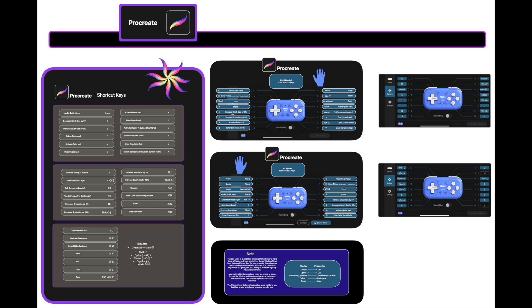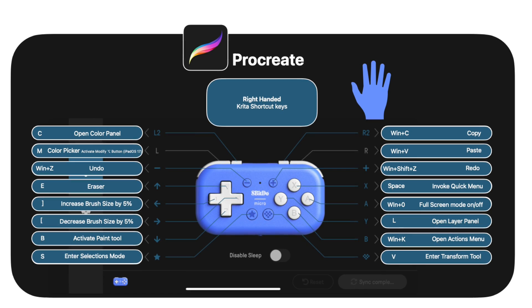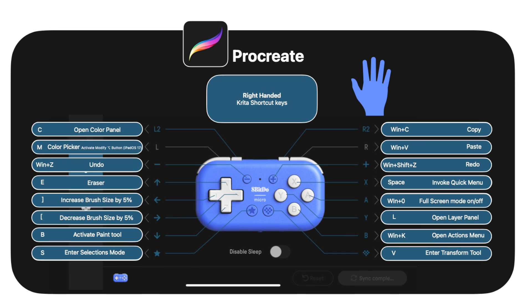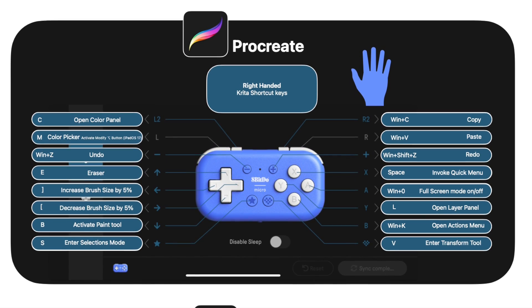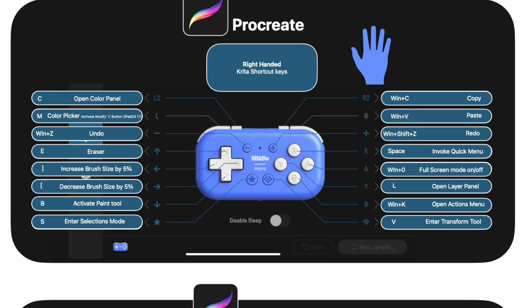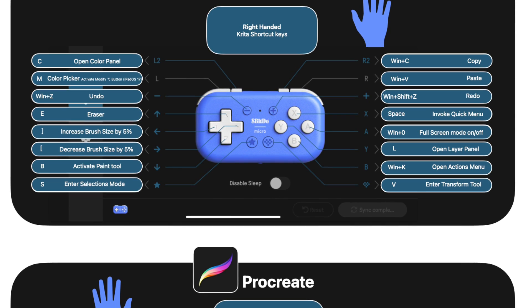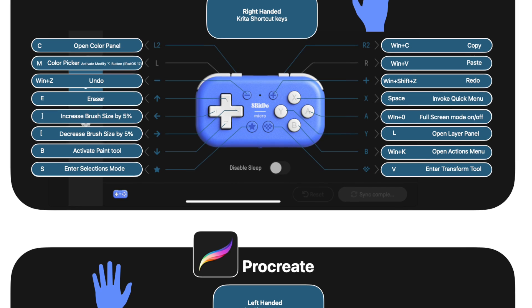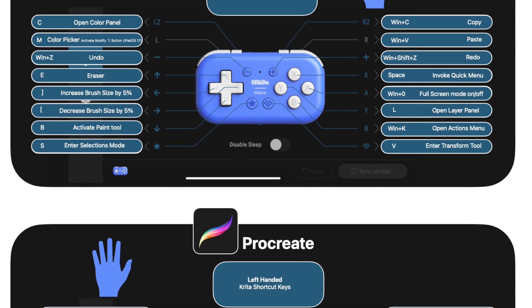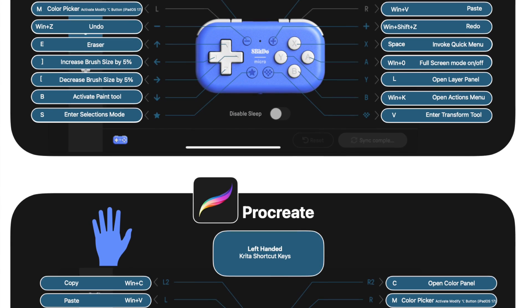We are going to leave a PDF of these configurations on Gumroad for free, and we will leave it up right now at the end of the video so you can take a screenshot and use it if you'd like. We want to thank everybody for lasting this long with this tutorial — a walkthrough can be that way, but something that helps figure this out and walks you through it step by step is a cool thing to have.